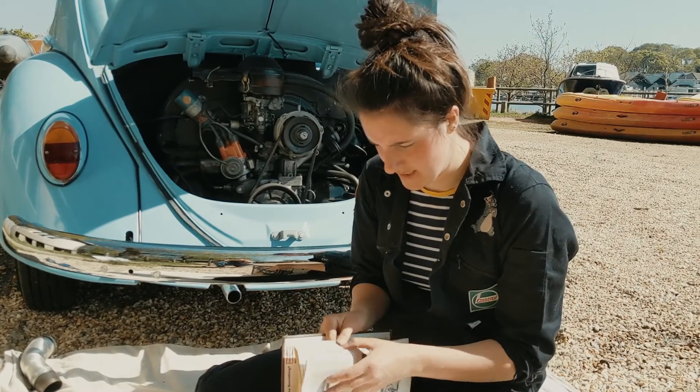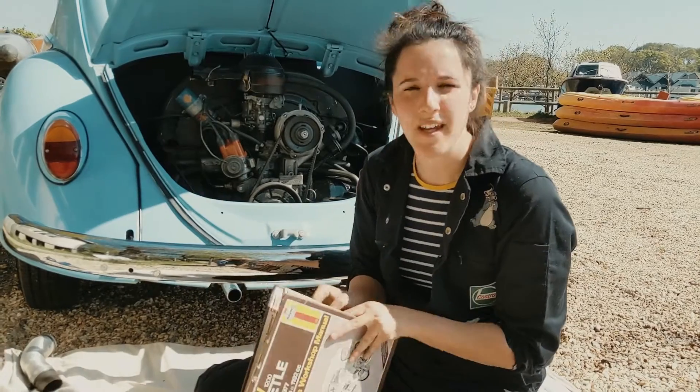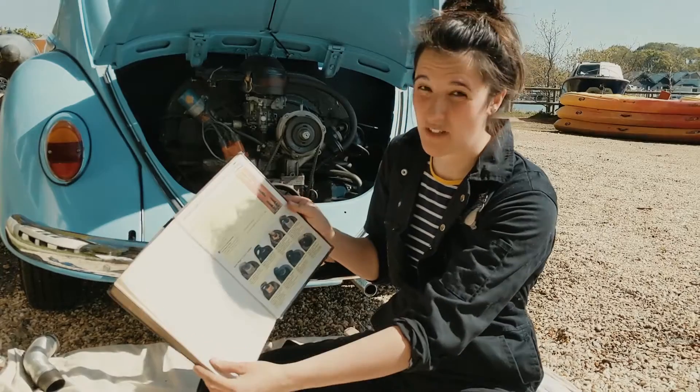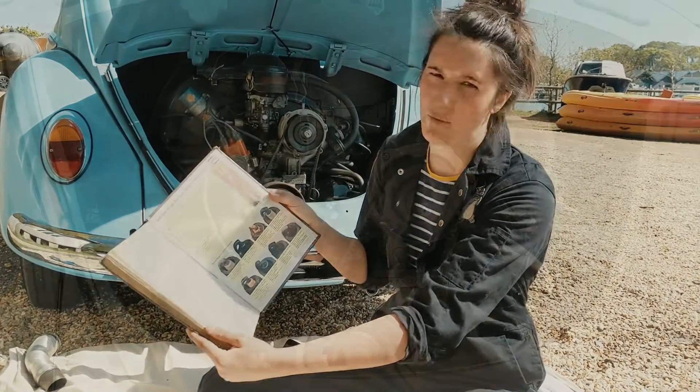I've already had a look at what it says on that, so that's really, really useful. But mainly, there's a bit at the back here which actually tells you what's going on with your spark plugs, which is really handy. We'll have a look at that in a second and I'll show you what is going on with mine.